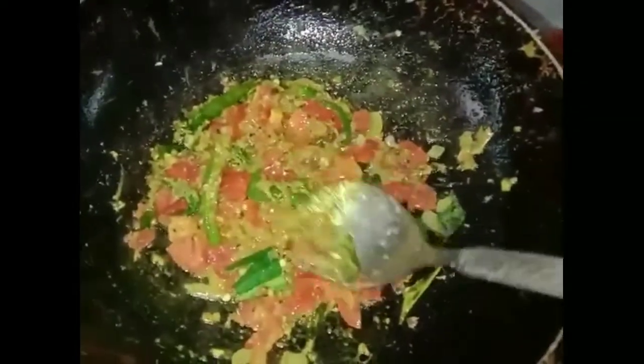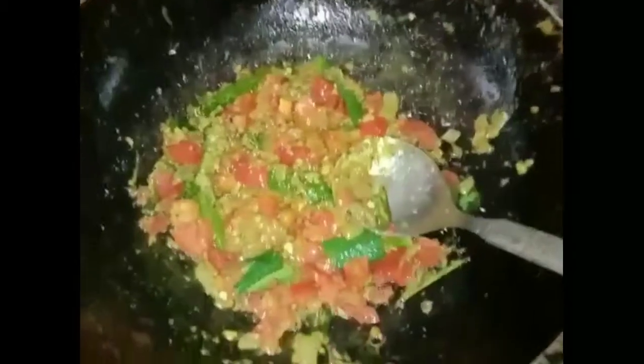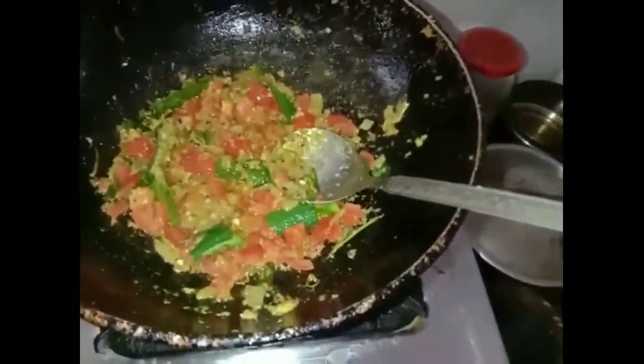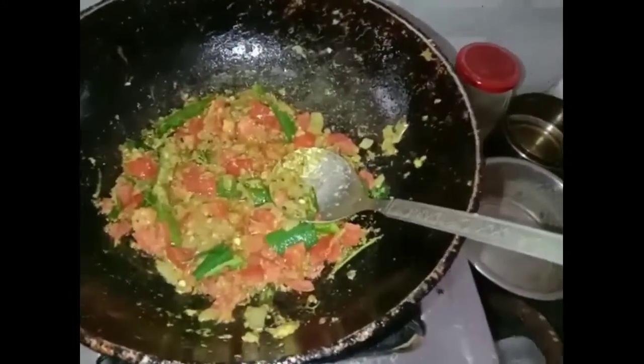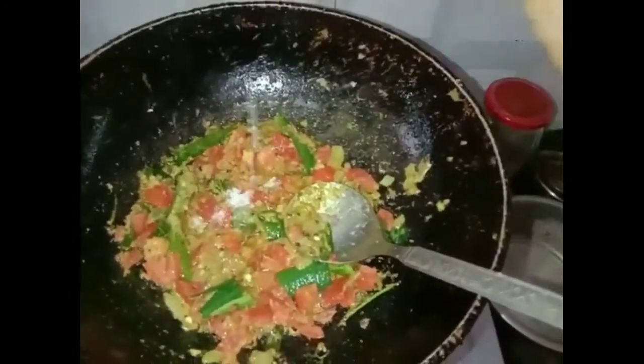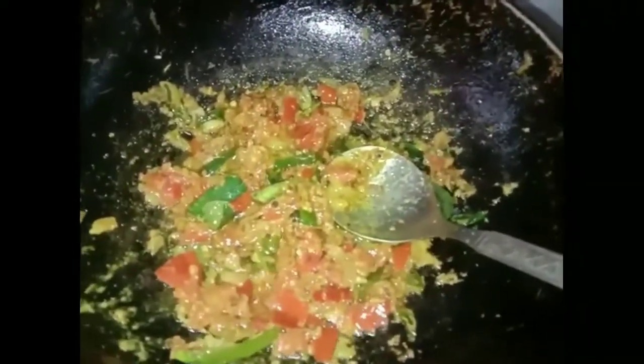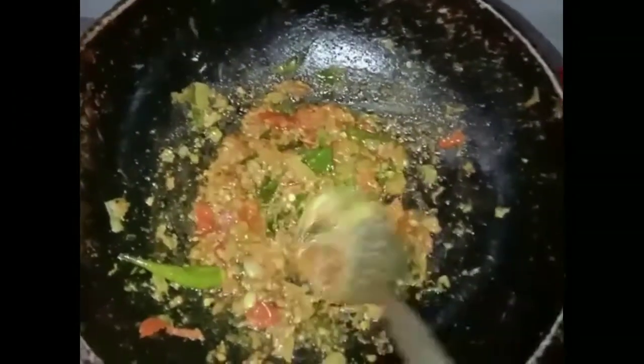It's very soft. We will add a little salt to the pan. It will be very easy to make. Then add a little butter and stir. Then add a little to the sauce.